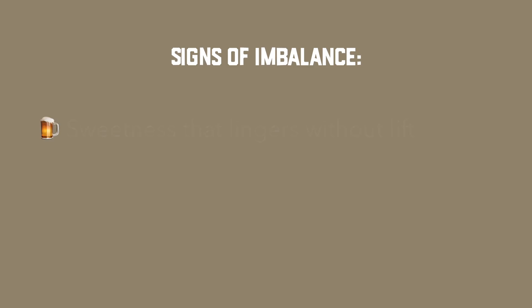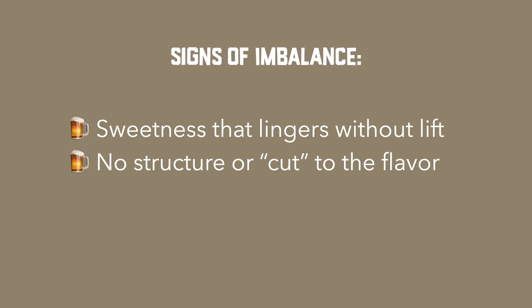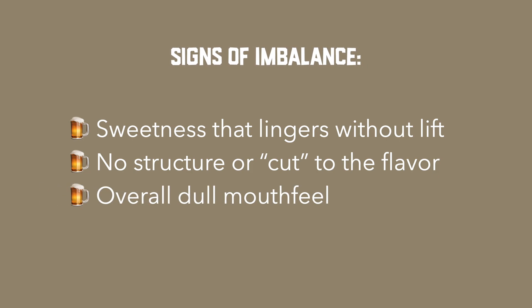Generally, there are three categories where you might consider balancing the acid in your homebrew, specifically in mead, wine, or cider. Maybe you have a sweetness that lingers without any lift. Maybe there's no structure or cut to the flavor — it kind of feels like you're ringing just one note on the marimba of flavor. Or maybe the mouthfeel is just overall kind of dull, and you can tell that there's something missing. Generally, it's best to taste test as soon as you hit final gravity and do periodic taste testings up until bottling, because you want to have your brews as best balanced as you can before you seal them up in bottles.